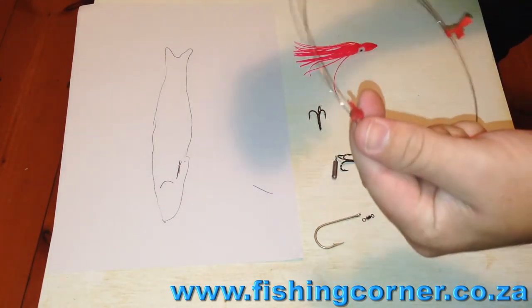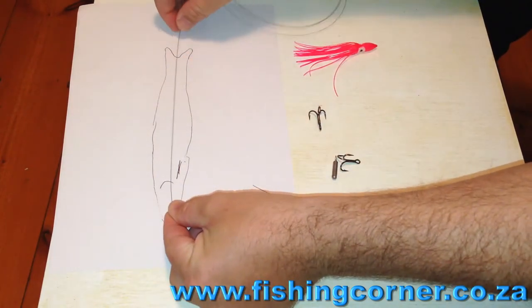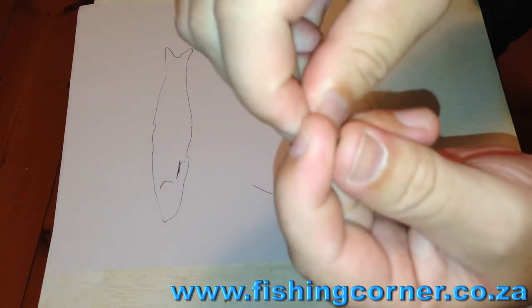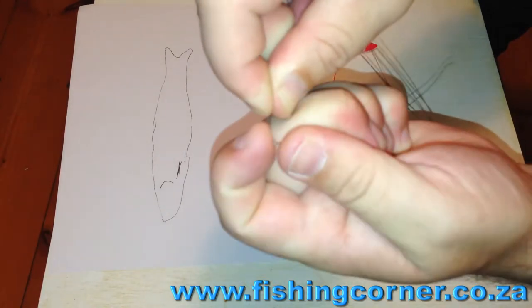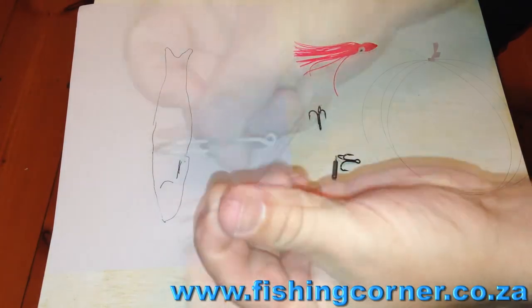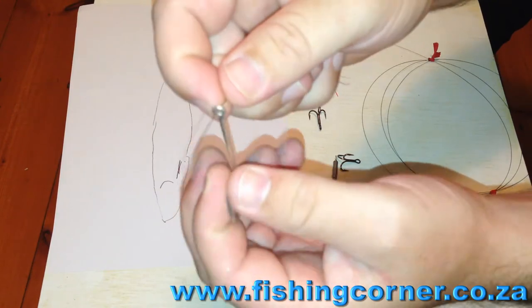Part two is breaking off some trace wire for your first treble. Quite simply, you measure out a piece — I usually measure one just slightly bigger than the fish. You bend it and then open the bend, and just keep doing this process. What will happen is the wire will just break quite easily. I'm using number 5 wire here, so quite a light-lined trace.